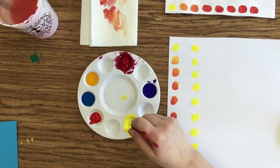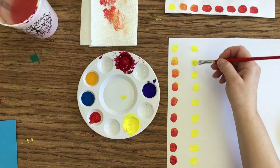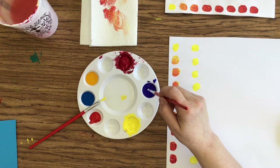I've got my nine swatches. Notice how I'm going two different directions just to make sure that there's enough paint on here. I'm going to wipe that extra off, and now I'm going to go to the cool blue, which is the darker blue. Load that up.